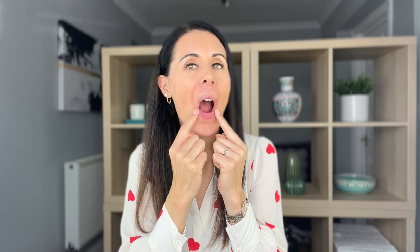Then we're going to add our massage. Really focus on your breathing as you do this as well — in through the nose and out through the nose. Just keep that going whilst I'm talking.